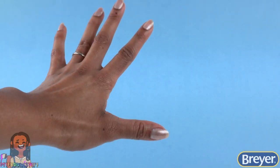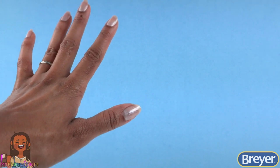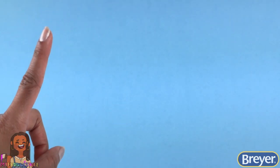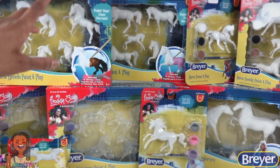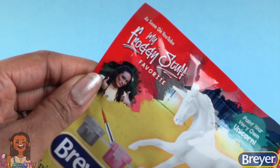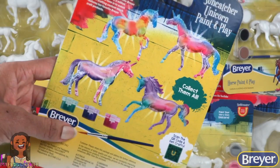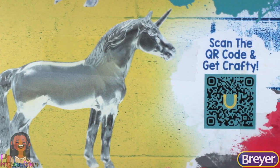What's up y'all, I'm Toya from My Froggy Stuff, and a long-time Breyer fan. Today I'm going to share with you some of my favorite Breyer craft products. There's a variety of Breyer craft and activity kits — and I'm even on the packaging! On the back of each one we can scan the QR code and get crafty.